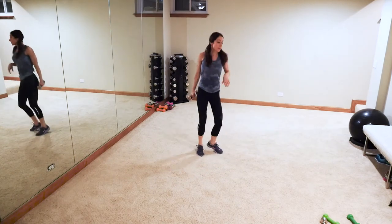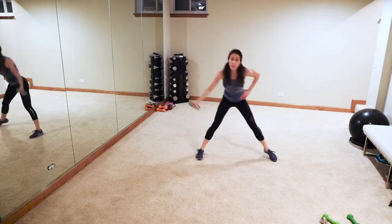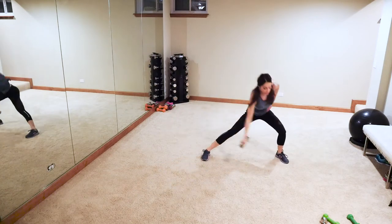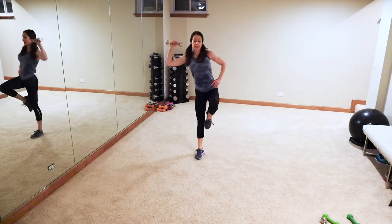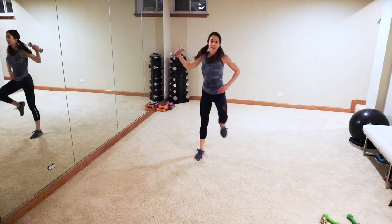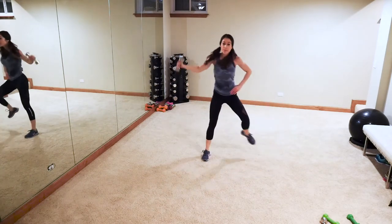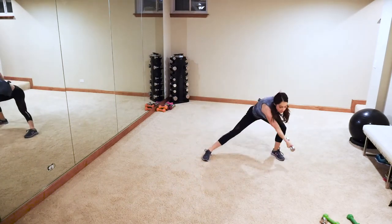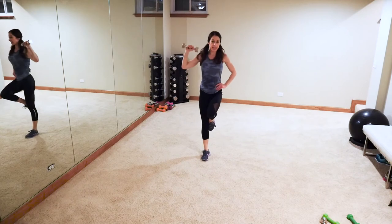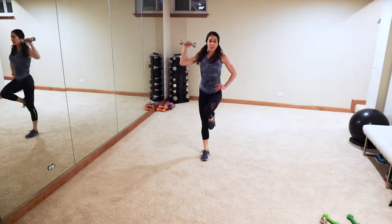Same thing to the other side — lunge to the left. Swing out, balance, press. Ready, join in — swing, balance, press. Swing, balance, press. Come on guys! I'm actually going to switch to my heavy weights for the standing chest press — but feel free to keep your lighter weights, whatever you need to do. Always listen to your body. Good job — we got one more right here!